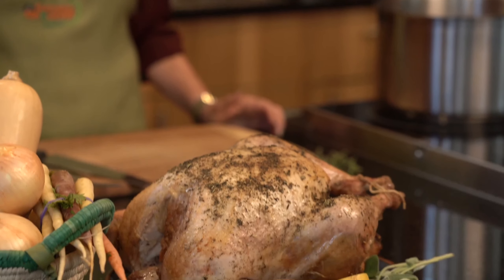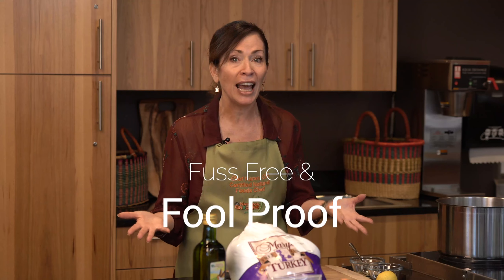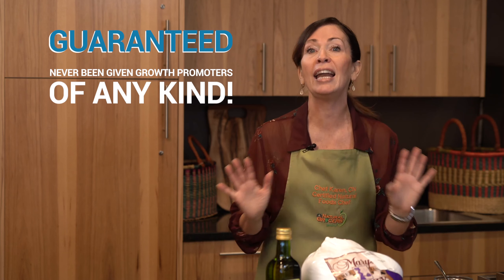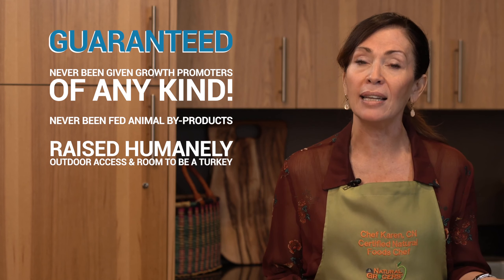Turkey is synonymous with Thanksgiving, yet many people become overly stressed about roasting a turkey, which is understandable because the turkey is the centerpiece of the meal. I'm here to share our simple low and slow roast turkey recipe, which is basically fuss-free and foolproof. This low and slow method requires very little hands-on time, leaving you more time to prepare side dishes or spend with your family and friends. The outcome is a deliciously succulent bird.